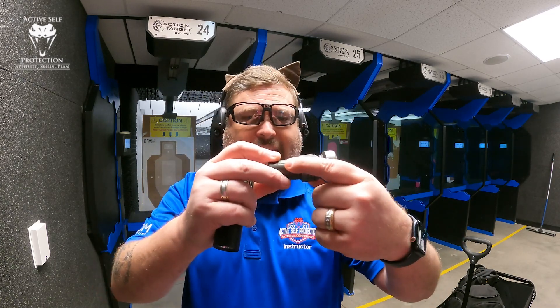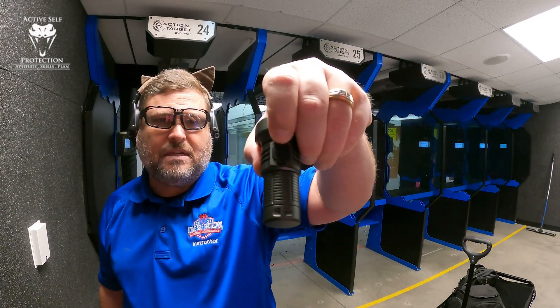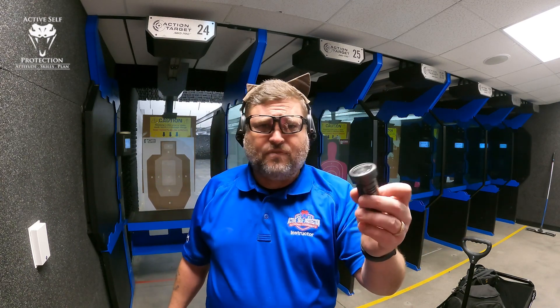That said, the reflector is really good and is putting out a boatload of candela, which I really love. A couple of things I like about it: it runs off an 18350 battery. You can just unscrew it, take the battery out, put a new one in, or underneath there is a USB-C recharging port so you can recharge it inside of the housing. That's a good thing — it's very convenient.